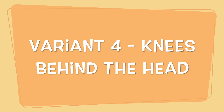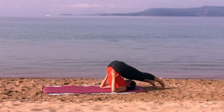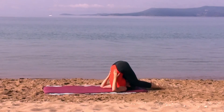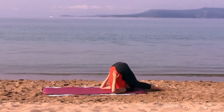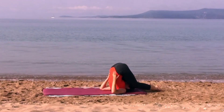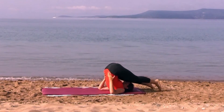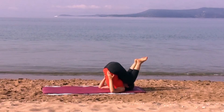Finally, a fourth version: knees behind the head. Make small steps to move the feet away from the head, bend the knees and bring them onto the mat. Breathe. Return to the initial pose, bend the knees and go back into the candle yoga pose.